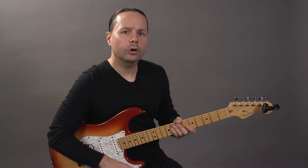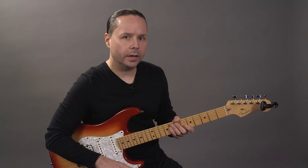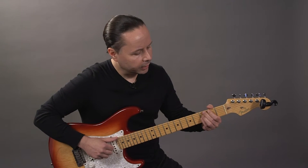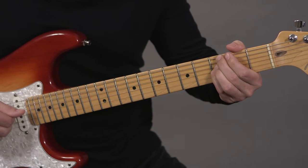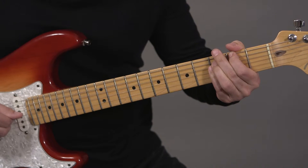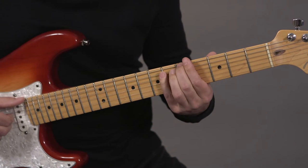The next technique is what I call chromatic approach from below, scale tone from above. This approach has less movement than connecting inversions, but also has nice smooth motion. Root position looks like this: thumb then fingers on the chord, F sharp below with my thumb, thumb then fingers on the chord, A from above.